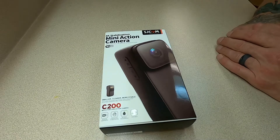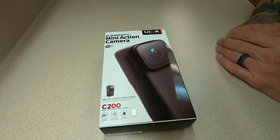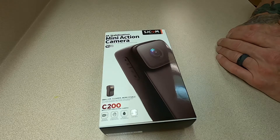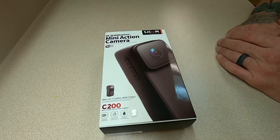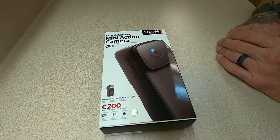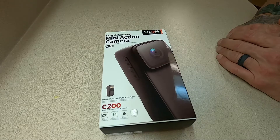Welcome back to the channel, Cyborg Pirate — cyborgpirate.com. Don't forget to check us out on Instagram at cyborg_pirate. Today we're going to be doing a quick unboxing and introduction of the SJCam C200.